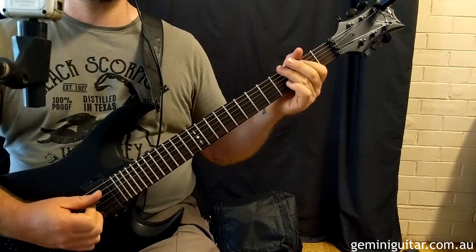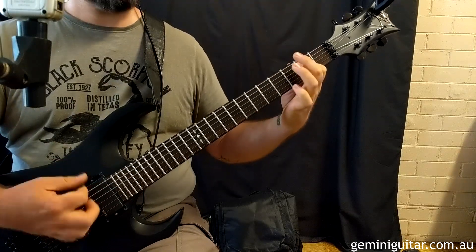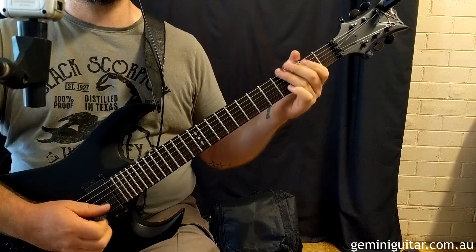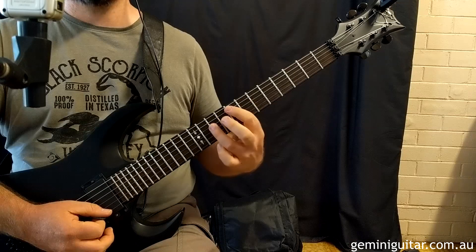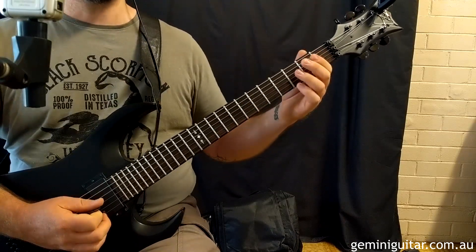In the 5th bar, it's the repeating riff that we were doing to begin with. The next bar after that, we're going to begin like that, but then change it up with an F and an E power chord in the 8th and 7th position with the index on the 5th string. So it just sounds like this.